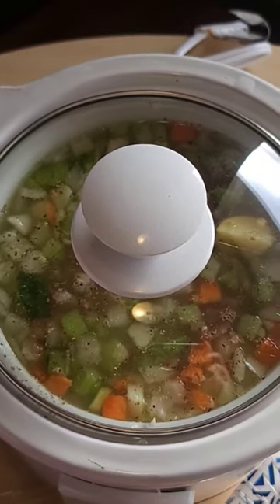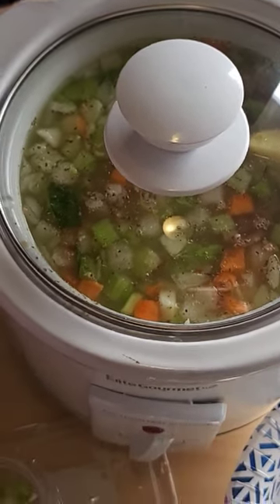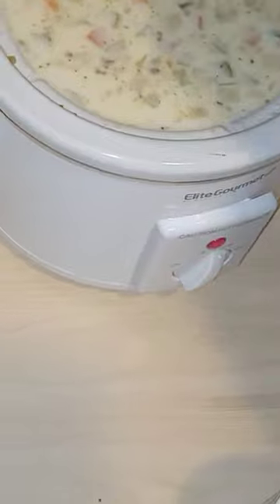Throw the lid on it. Cook it on high for four to six hours, or until your potatoes are your desired doneness.